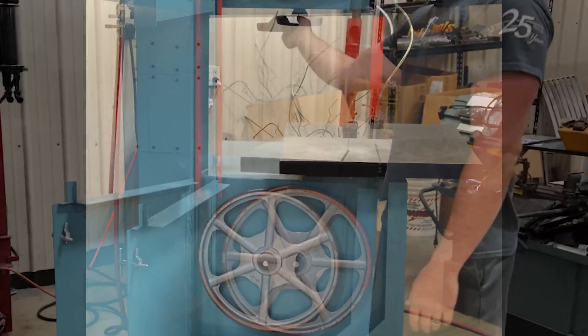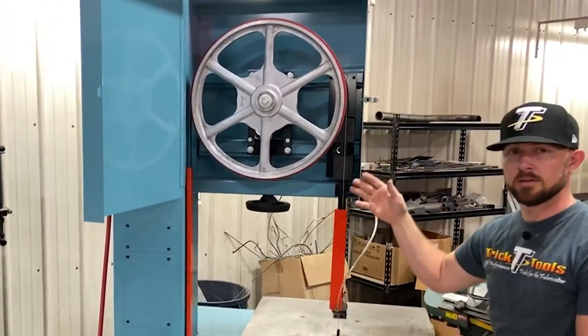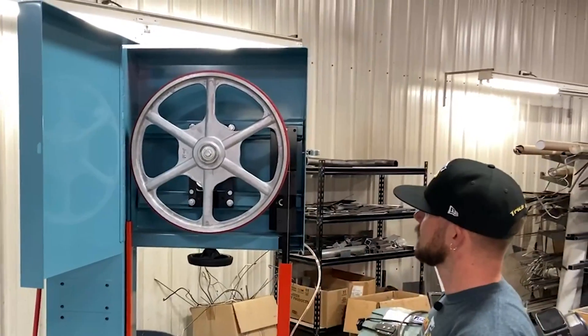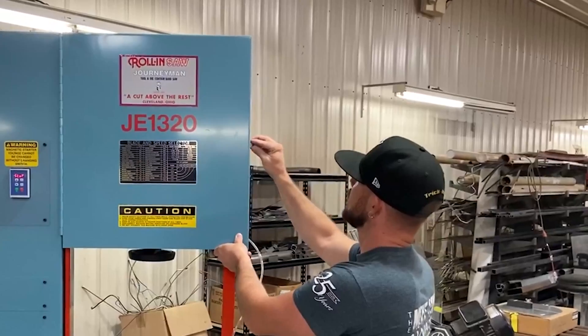Inside, you have these really nice blade rollers. You can easily open it up — this is your tensioner — so you can loosen that up, get your blade off, put the new blade on easily, tighten it back up, and you're ready to roll again.